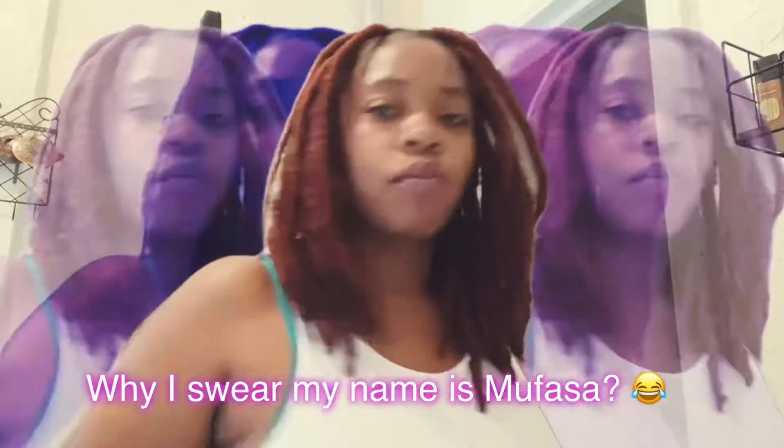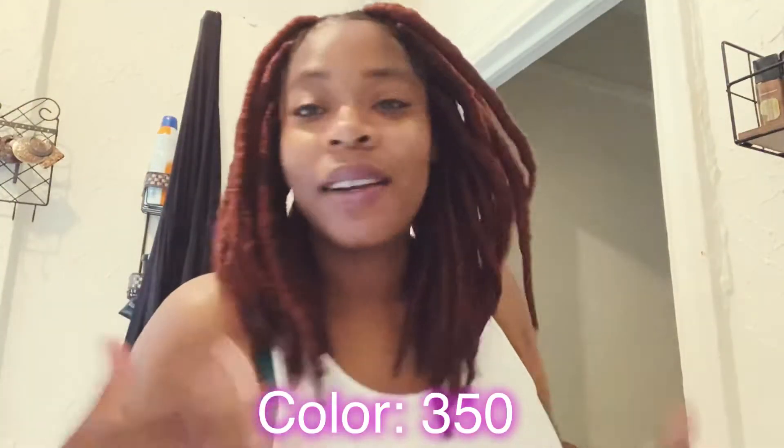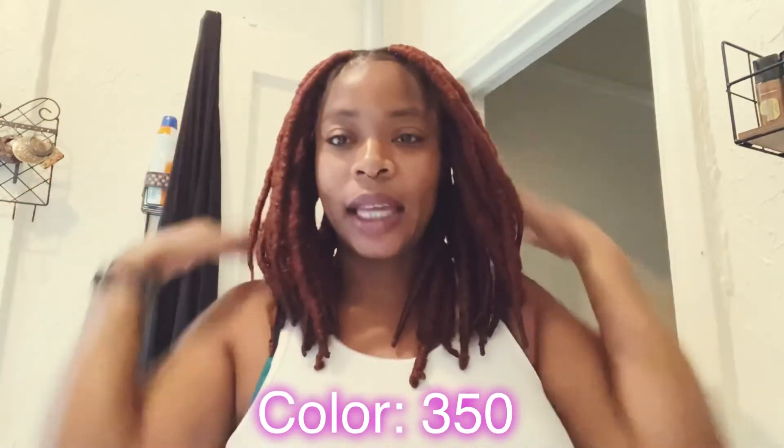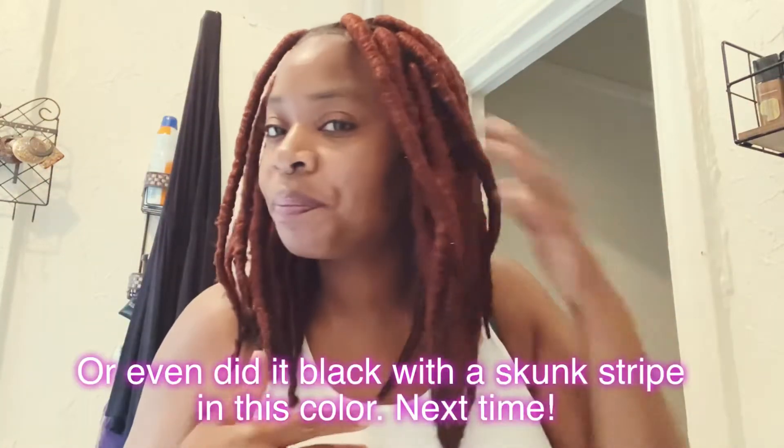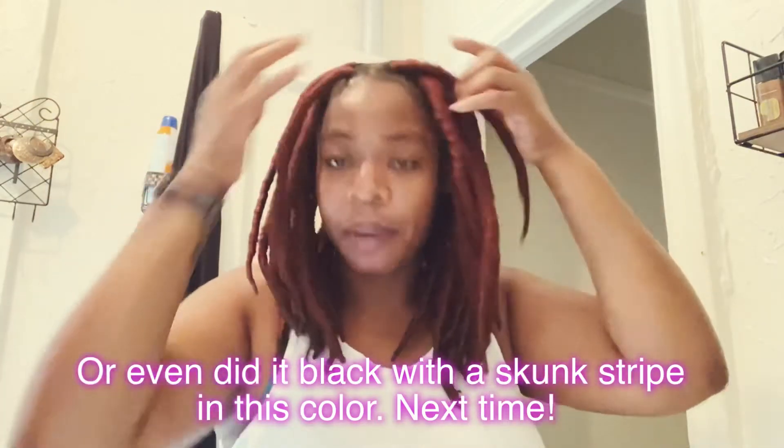An hour of my time, a snap of your time. Call me Mufasa, not Mustafa. The color is going to have to grow on me — I kind of wish I would have done the top black and just kept this as the undercolor, or at least really just this top portion black. But I like this. This is cute.